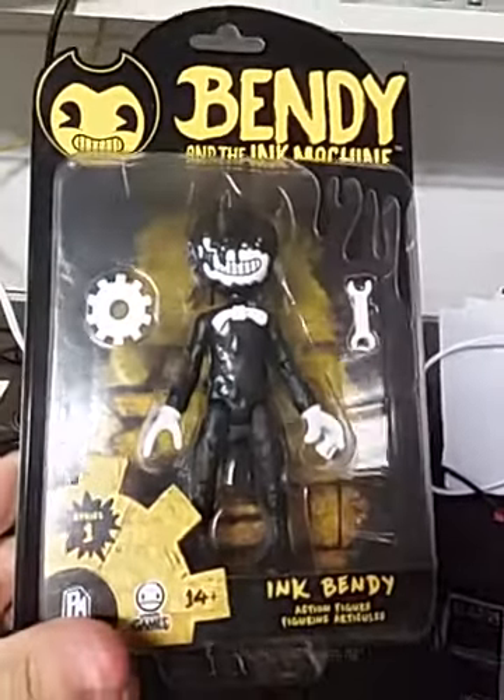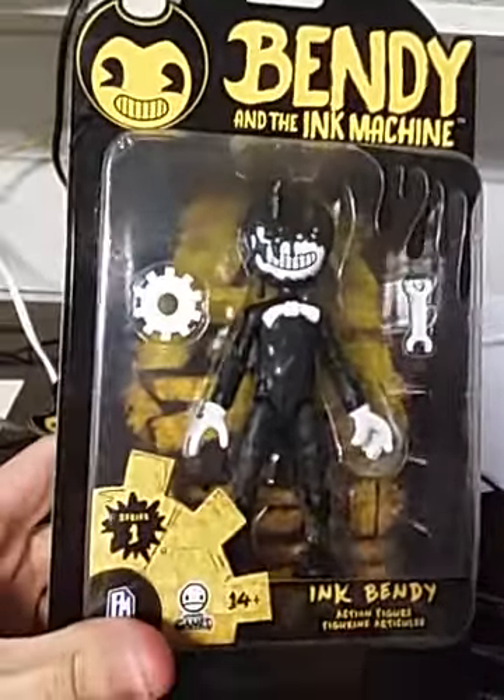Hey everybody, this is sonixb123606 and welcome to my very first video review for some action figures. My first ones will be from Bendy and the Ink Machine, and right now we have both the Ink Bendy and the Alice Angel figures. For starters, let's start off with the ink demon himself, Bendy.